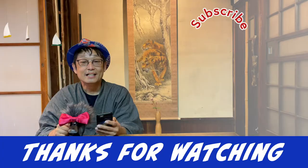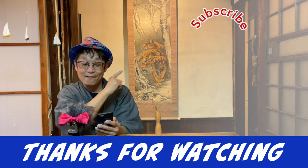Thank you for watching. Click here for the next recommended video. Please subscribe to our channel.